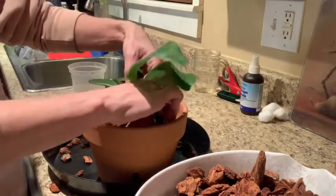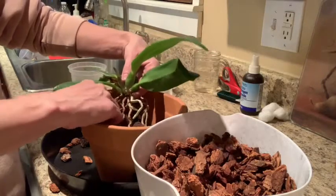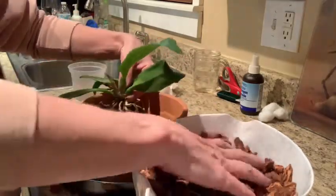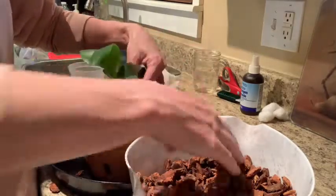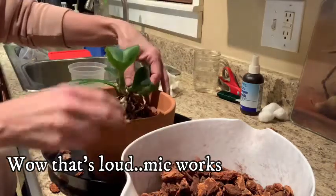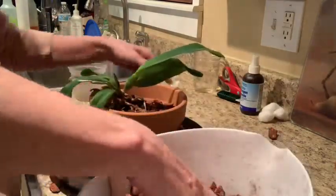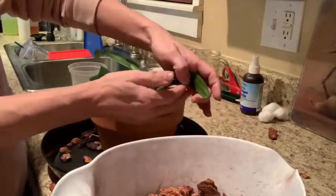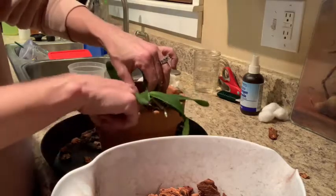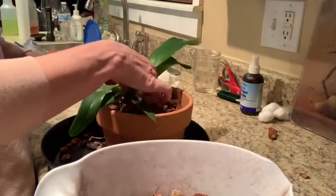I'll put some bark at the bottom first and check the height. I'm just going to spread the roots out a little bit so they have space to grow, then get her a little closer to the back and start filling in. I didn't need to clean her off or anything — the bark I've left on has only been on there maybe six months, not enough where it's gone over. A lot of those roots have grown into the bark so I don't want to force it out. I've got wire ready just in case, but I think she'll be able to sit on her own.